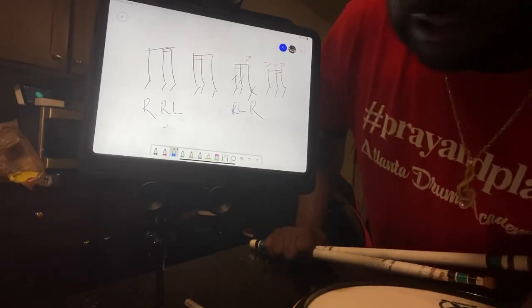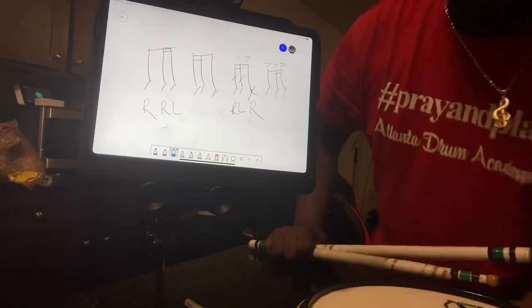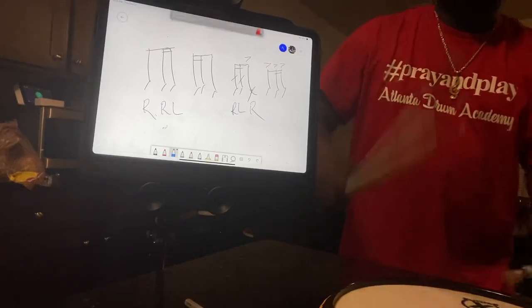Let's do it again. I got 21 seconds. Let's do it again. One ender, two end, bop, bop, bop, bop.